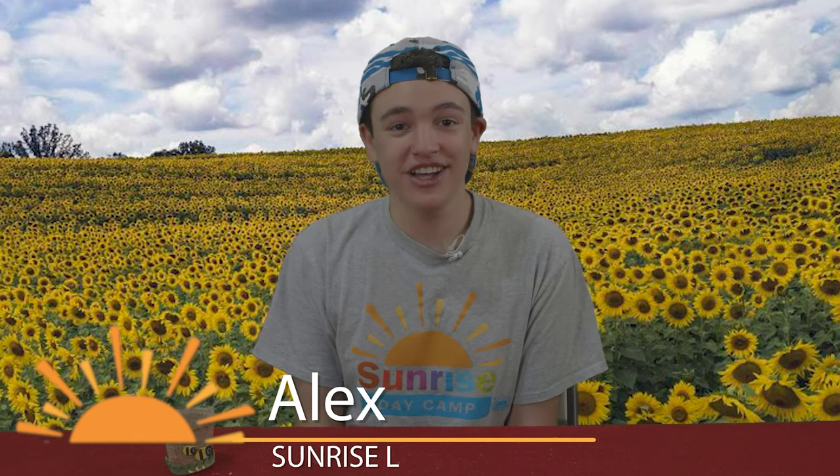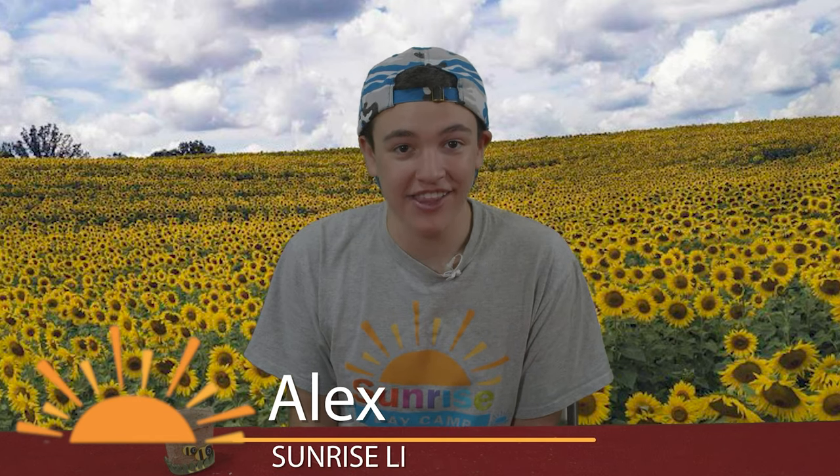What's up guys? It is Alex Russ from Sunrise Day Camp Long Island. I'm very excited to be here today with you guys to work on the Pot Flower Arts and Crafts project, and here is my finished project.